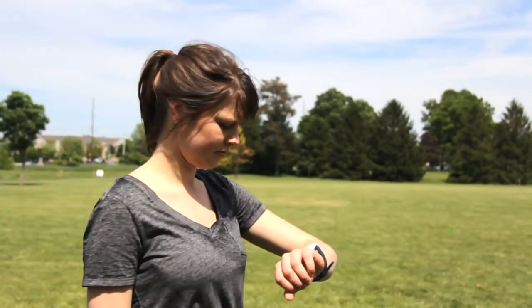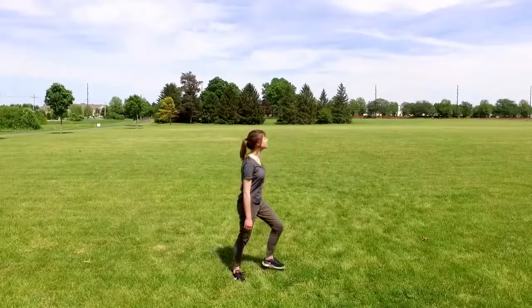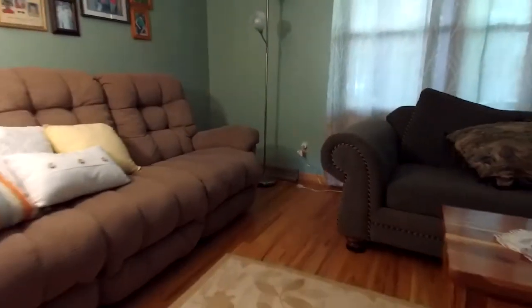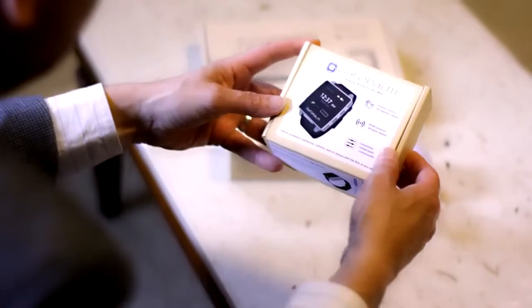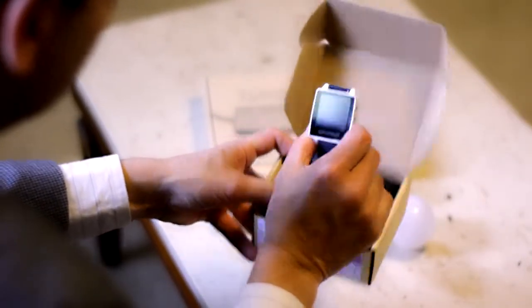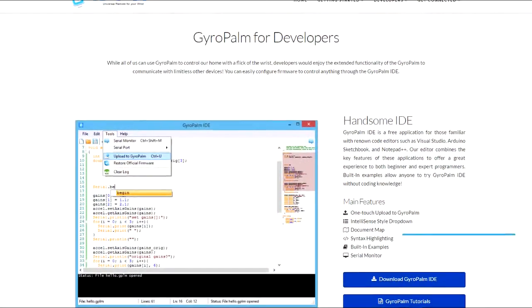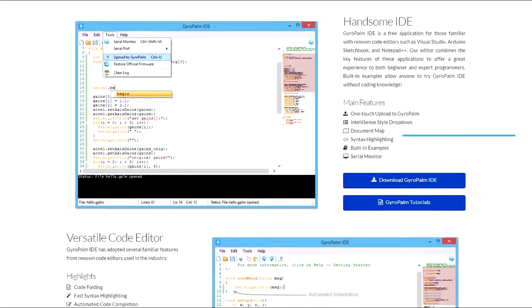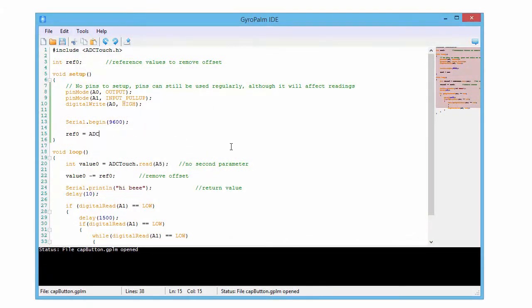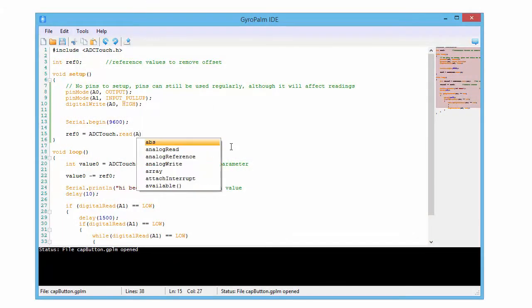What if you're not at home? GyroPalm is an IoT-enabled wearable, meaning you can control your electronic devices with your wrist from anywhere in the world. GyroPalm can be configured in the simple-to-use mobile or desktop app. GyroPalm is ready to use out of the box. However, developers who want even more control and customization have access to a free IDE with coding tutorials and a friendly community.